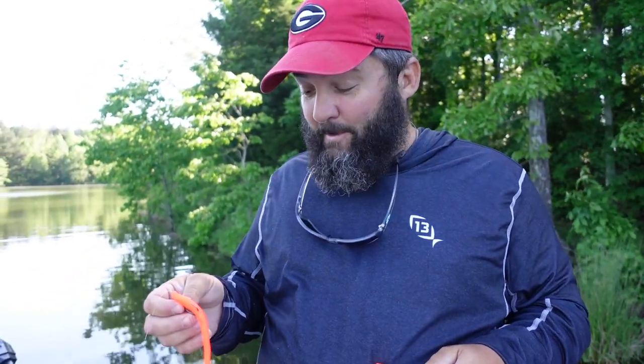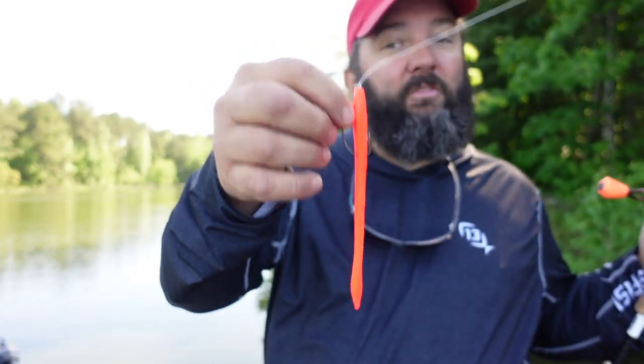Before we get into how to rig this, I want to get something through some people's heads because I've had this question several times. A floating worm really does not float — what it does is it sinks very slowly. Everybody worries about 'oh my worm's not staying on top' — this is not a topwater bait. Your hook is always going to sink your worm. What I'm talking about is a worm with lighter buoyancy, less salt in it than other plastic worms. A Zoom trick worm — not the super salty one — is what I'm talking about. The hook is going to drag it down to the bottom. You're looking for a straight tail worm with little to no salt in it.